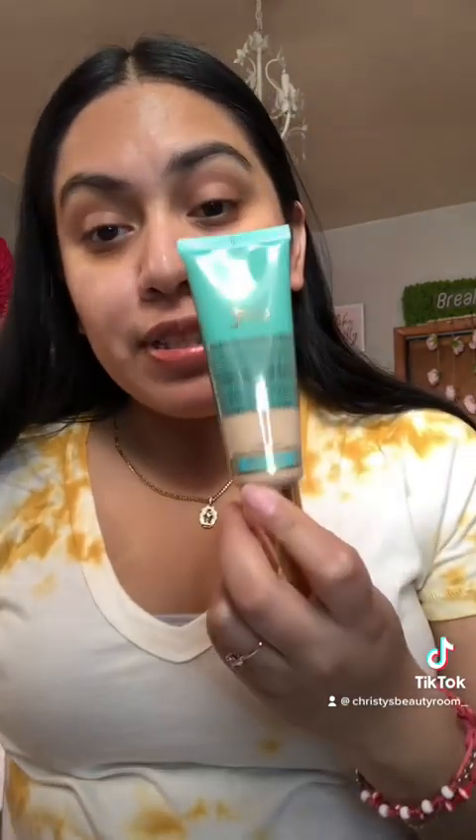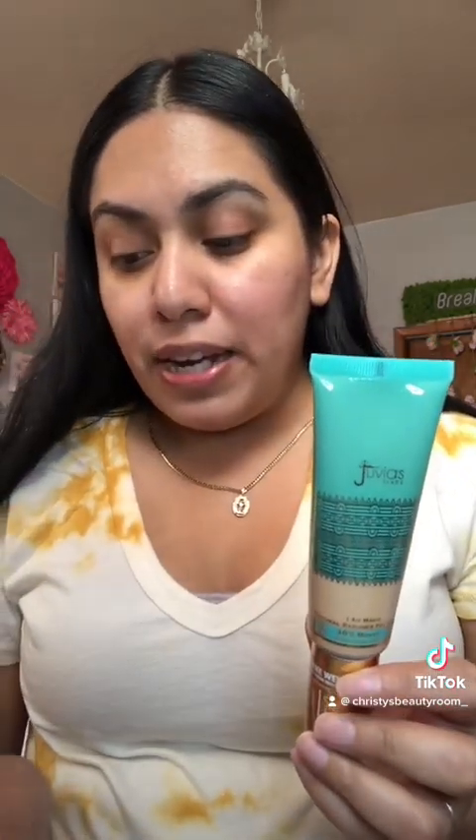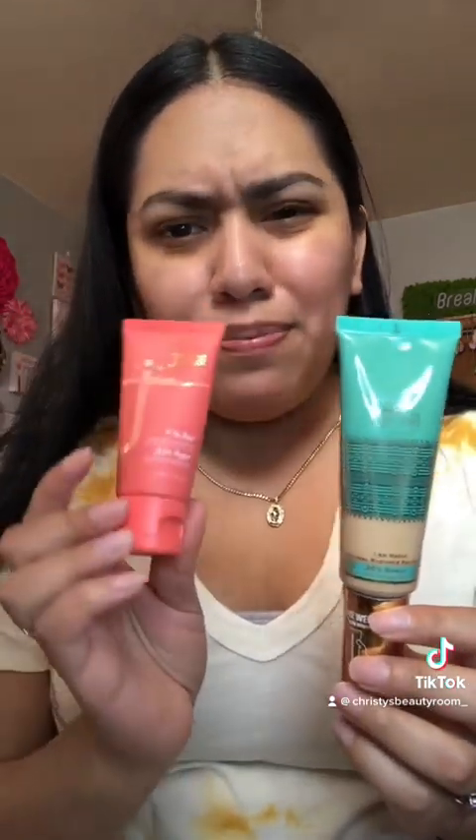Hey beauties, so today I'm finally going to put to the test the Juvia's Place I Am Magic Natural Ratings Foundation. I picked this up not too long ago and I've been wanting to try it out. This is the newest foundation from Juvia's Place. I have it in the shade Ibiza because that's the shade I had from the previous one.